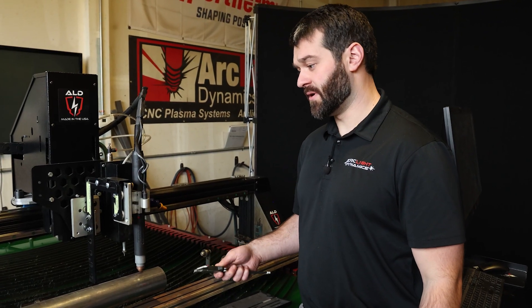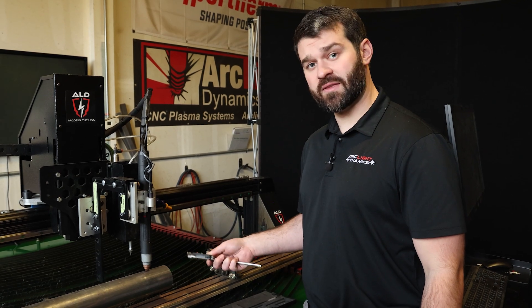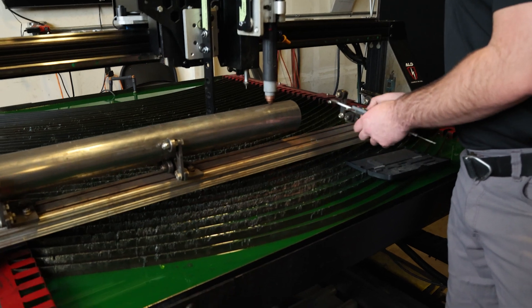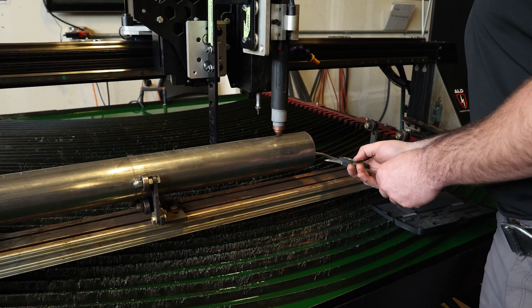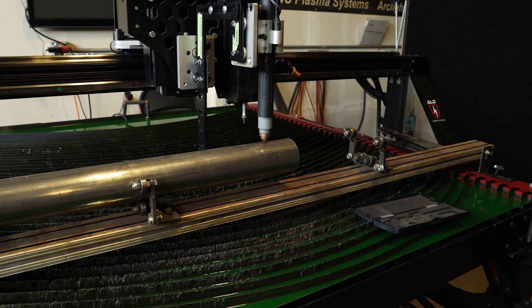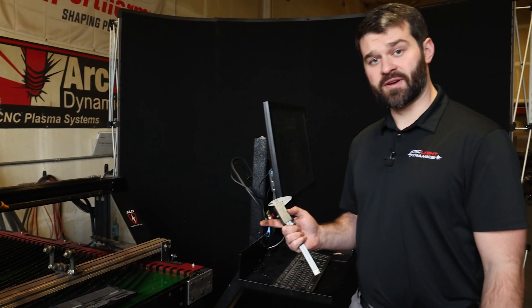After we have our pipe mounted and our pipe cutter secured, we're going to check the wall thickness and the diameter of our pipe using a set of calipers. In this case, we're working with three inch diameter pipe and we have 10 gauge wall thickness. Today we're going to do a basic cut and cut off a two inch section of this pipe.